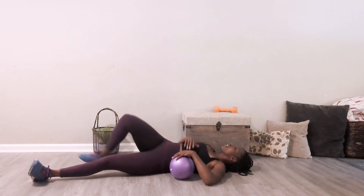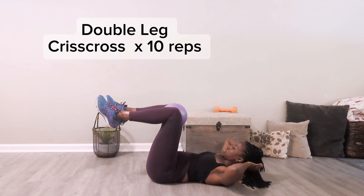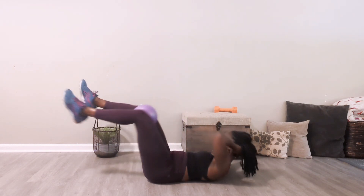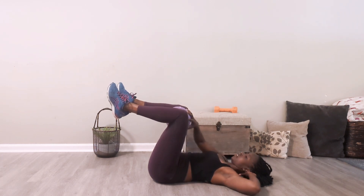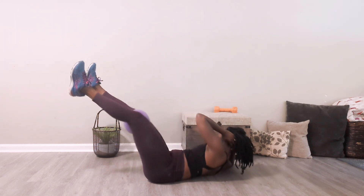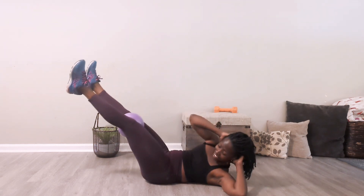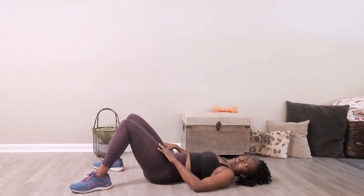We're almost finished! We're now going to flip over, transitioning into our last exercise — a double leg crisscross, just 10 reps, one is one. You're going to extend the legs out and come right back. As a modification, keep your knees tabletop. Extend and come back. You're doing great — keep it up. We only have six more. Last six — five, four, breathe, three, come on friend you got this, two and one.